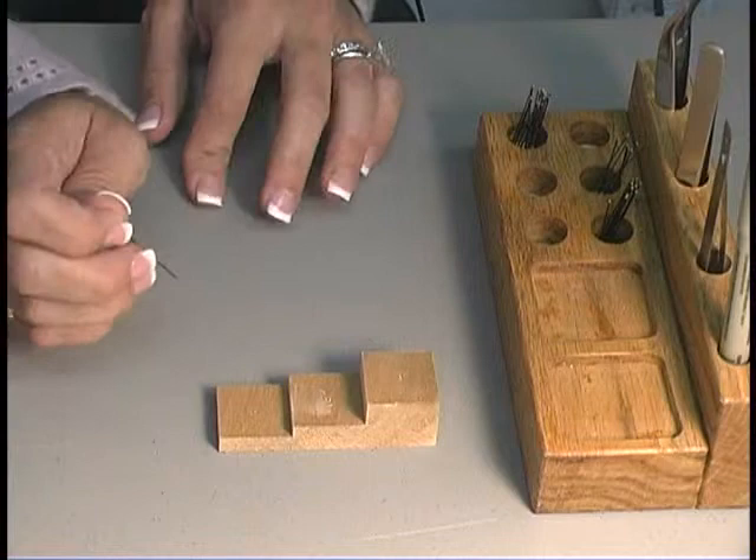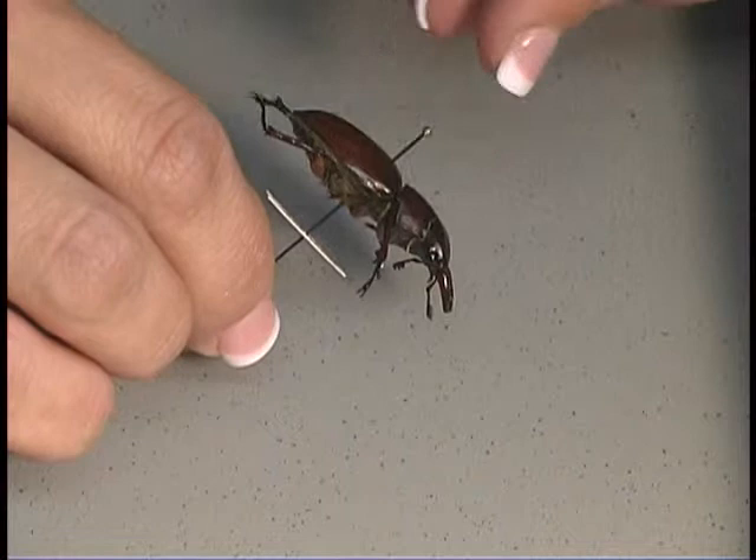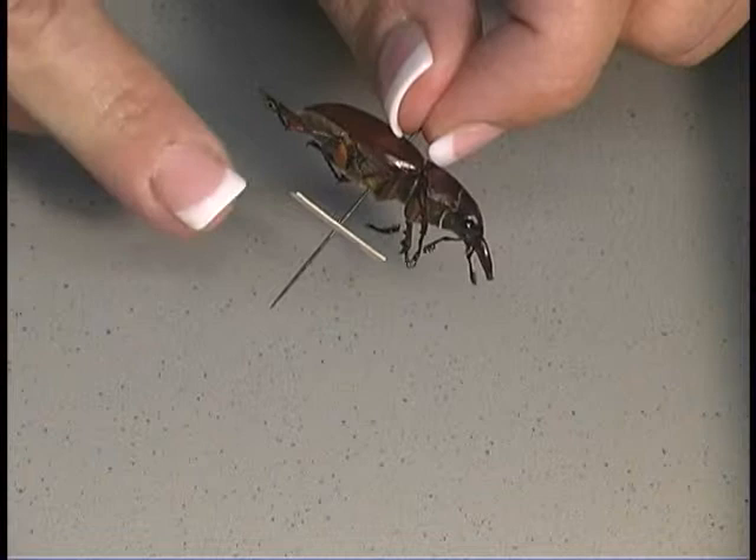Insect pins are going to be longer than normal sewing pins to allow for easy handling. As you can see here, there's enough room for two fingers to be placed at the top of the pin so you do not damage the insect specimen, and also there's enough room for the label to be placed underneath the insect specimen.